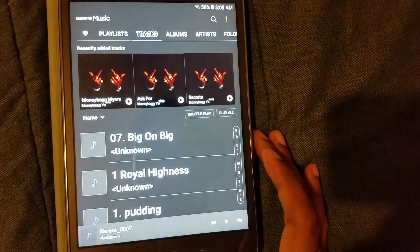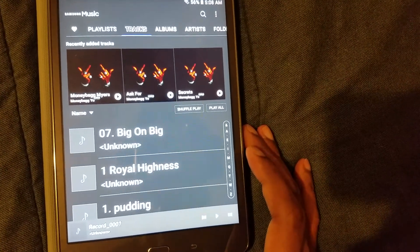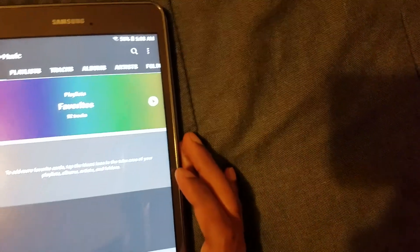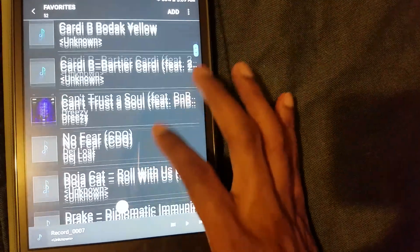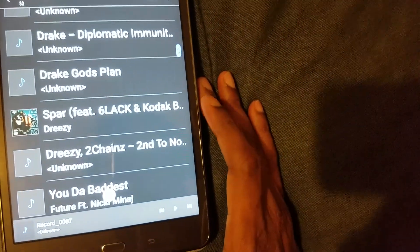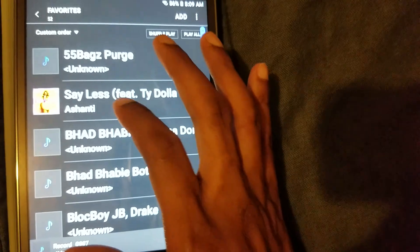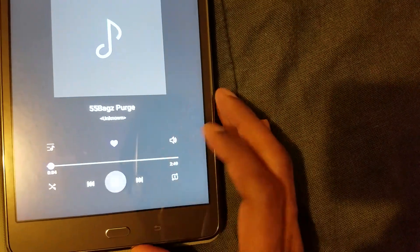Let me show y'all the Samsung Music app. As y'all can see I've got my playlists loaded up. I have an SD card in here that's 200 gigabytes, though you're limited to about 183 GB usable. I love the Samsung Music app — this is my favorite playlist with all my favorite songs. If you press that little heart button you can add songs to your favorites — that's all you gotta do.